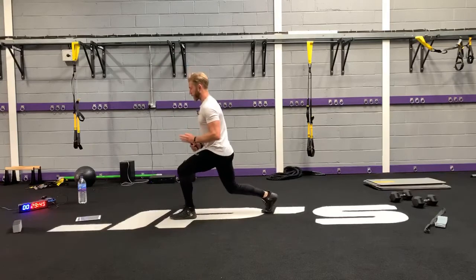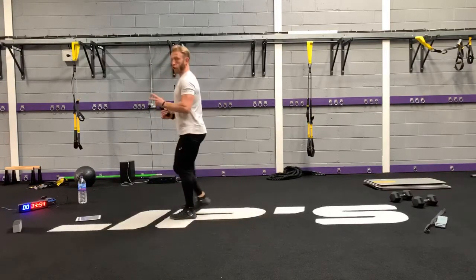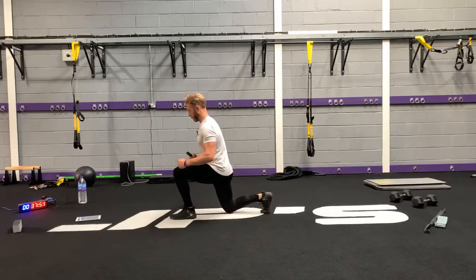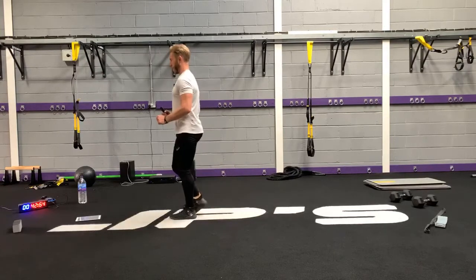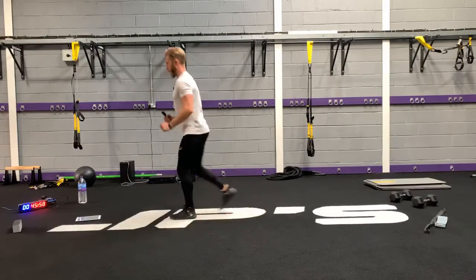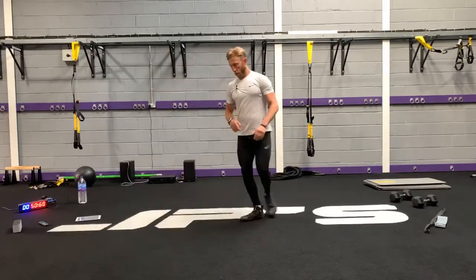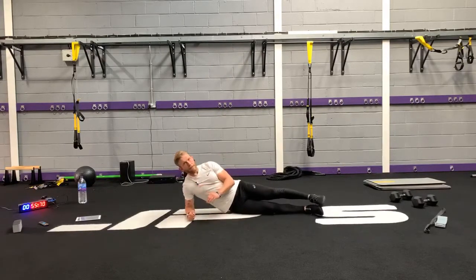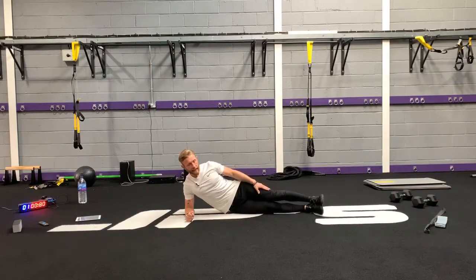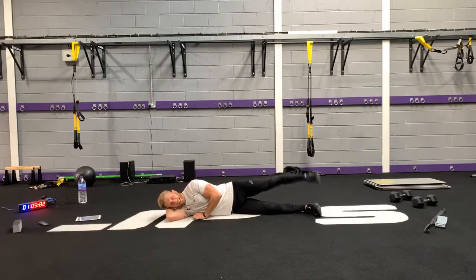The next exercise is side plank, and I'm going to add in a modification and give you two options. If you want to make this more of a core and glute exercise, we're going to do a side plank with an abducted leg — so the leg's moving away from the body. Or you can lie on your side and do a side-lying hip abduction.